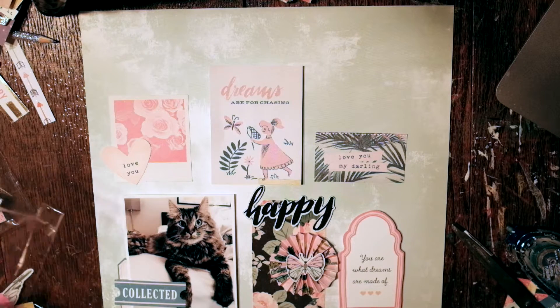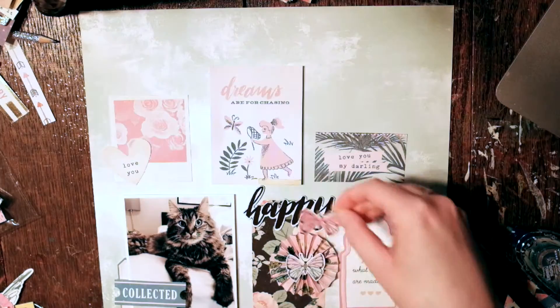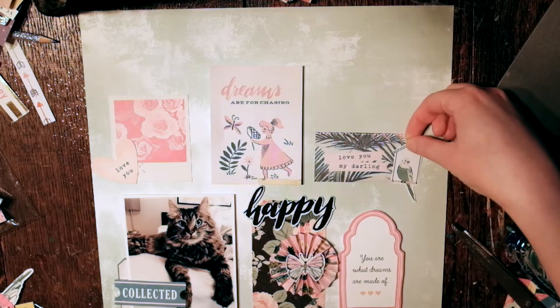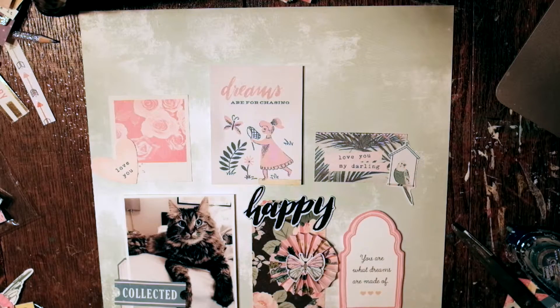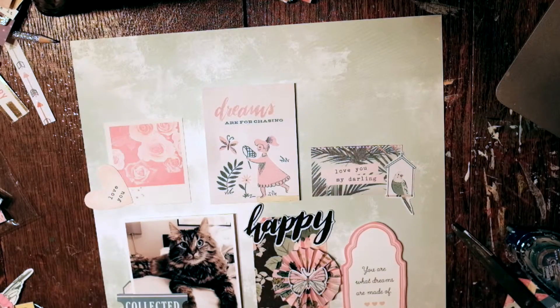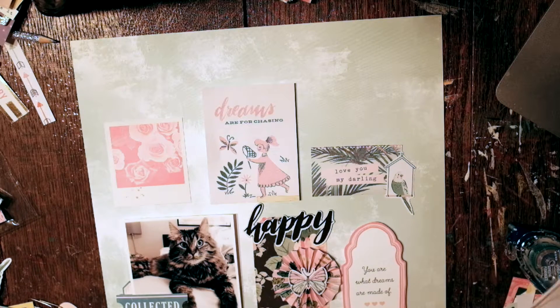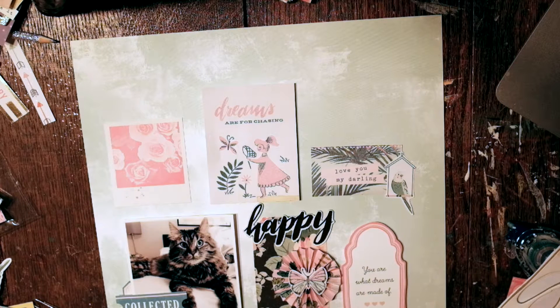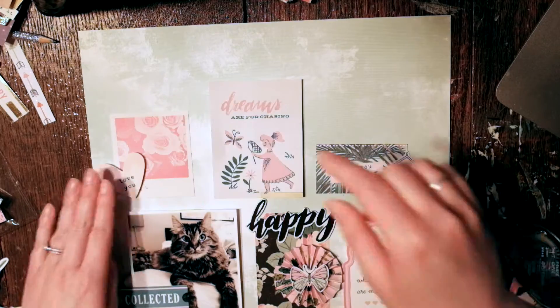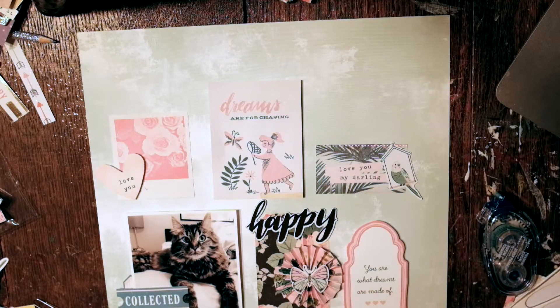The chipboard that says 'happy' is from the collection's chipboard. The little ephemera pieces I'm putting down are all from the ephemera or stickers from the collection. That little bird is from the ephemera pack, and I think I prop it up on some foam to make it dimensional too, along with the heart that says 'love you' — propping it up so there's lots of dimension and it's not flat.